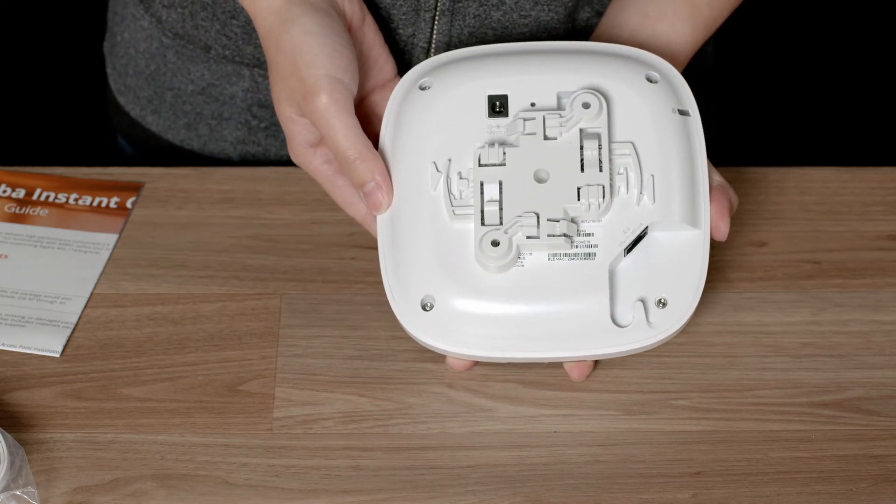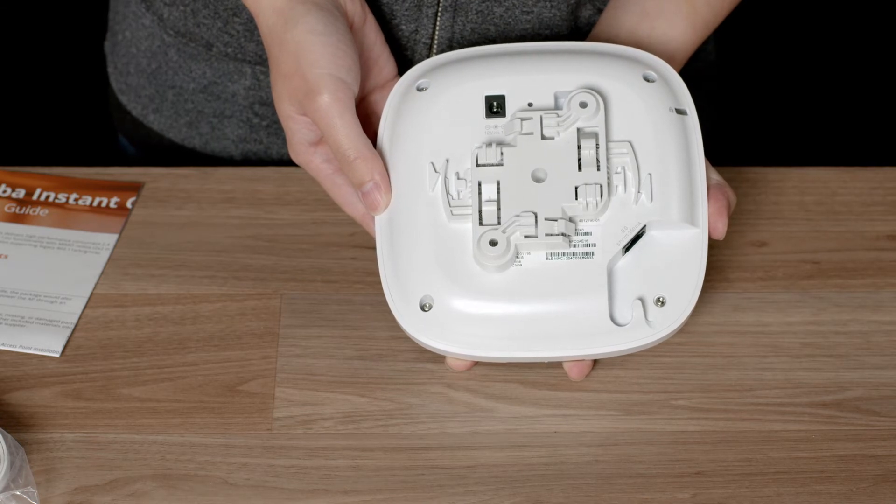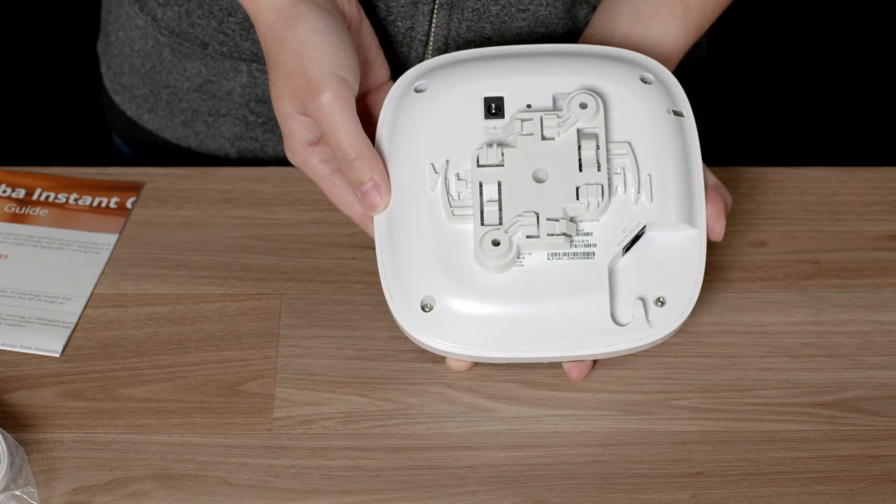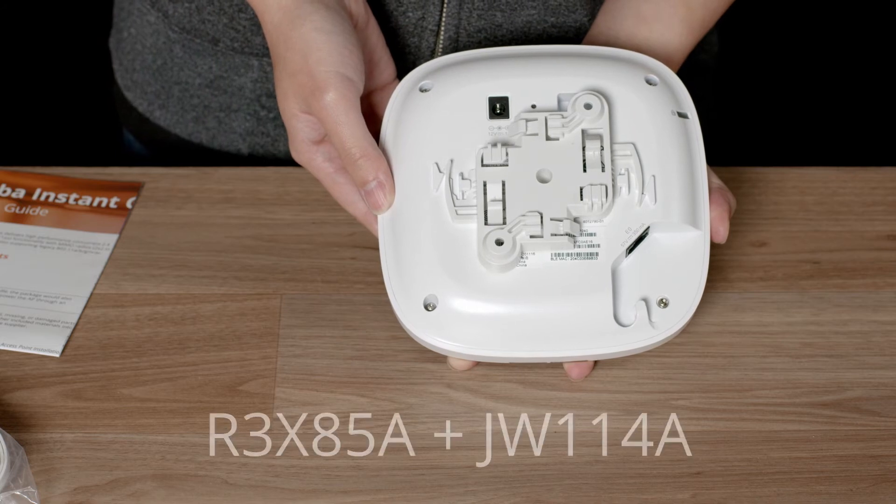An important thing to note is that the AP22 does not ship with a power source. The preferred method of powering is to use a PoE switch. But you can also purchase separately a mid-span power injector or a power adapter using the part numbers shown below.